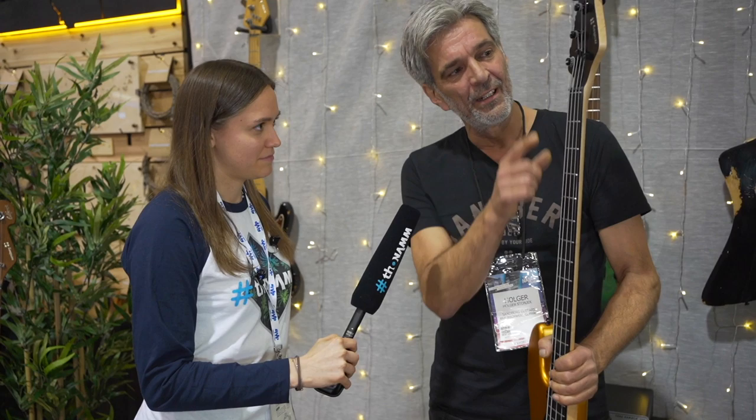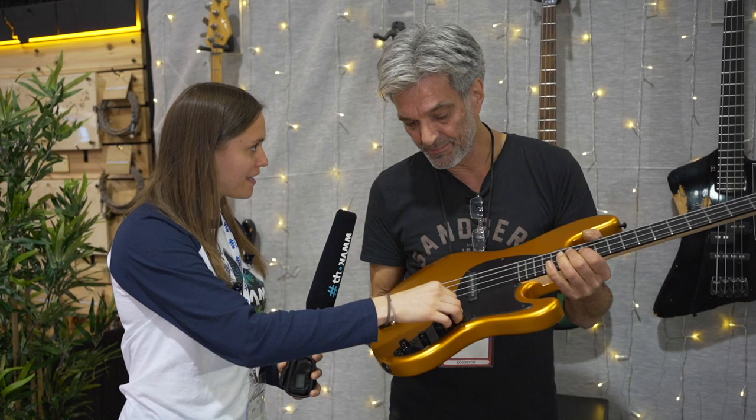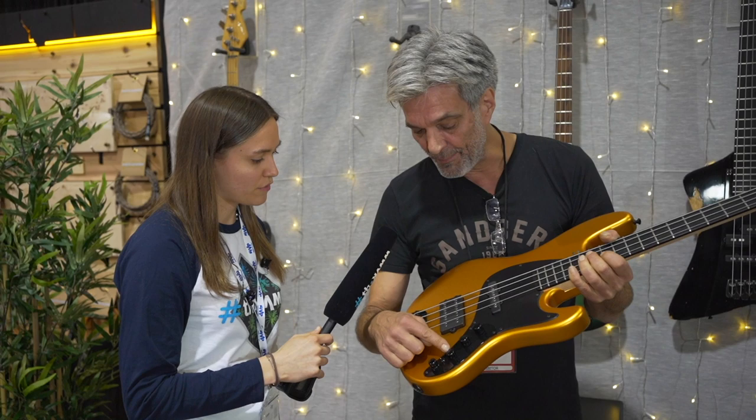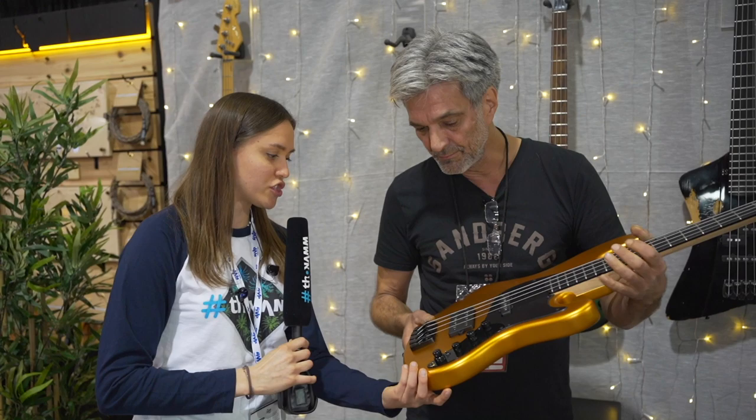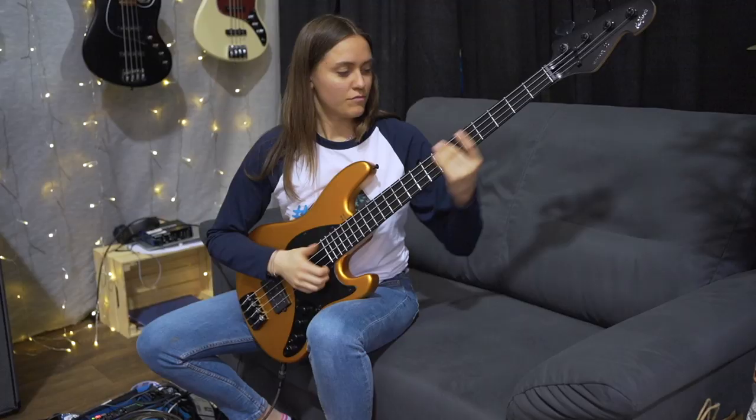And an ebony fretboard, a black matched head, and an aluminum pickguard. Okay, and this is active? Yes, active, with a three-band EQ. This is active-passive mode. Nice. Volume, balance, treble, bass, and mid — and this is for splitting the coil. Nice. And is there something to switch the battery at the backside? Yes, very easy. Perfect. Super.